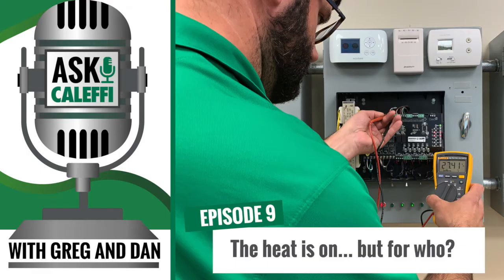Welcome to Ask Caleffi, the podcast that dives into real-life problems that plumbing and HVAC technicians face in the field. We're your hosts from the Caleffi tech support team. I'm Greg Tubbs. And I'm Dan Furkus. We look forward to sharing some stories from our tech calls and using our background and expertise to make your days a little easier.